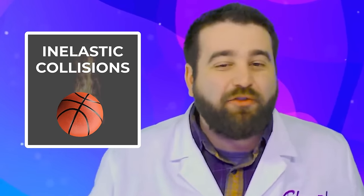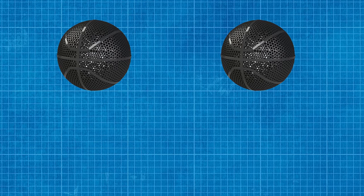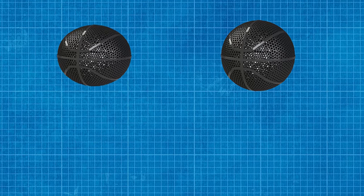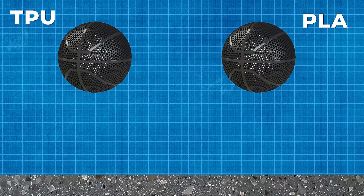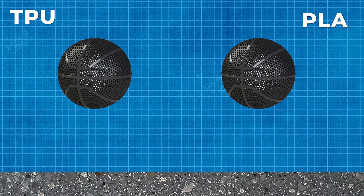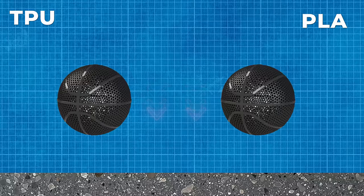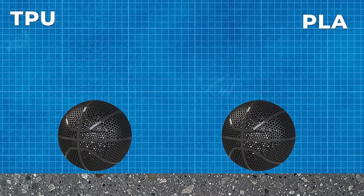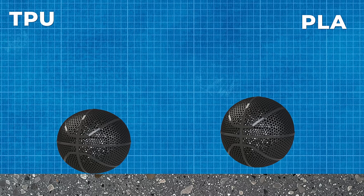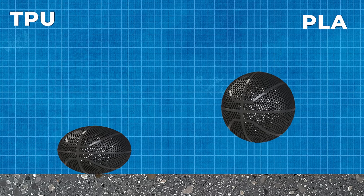What we're dealing with here is essentially a set of physics problems called collisions. Since we live in the real world, we're dealing with inelastic collisions — collisions where energy is lost to things like friction, heat, sound, and drag. Let's imagine these two balls as identical in every way except one is squishy and the other is rigid: one PLA and the other TPU. Both fall from the same height and impact the same hard surface like concrete. At the start of the fall, each ball has the same potential energy. As each ball falls, the potential energy is converted into kinetic energy. Once the ball impacts the surface, that kinetic energy is transformed, and our two balls behave very differently.